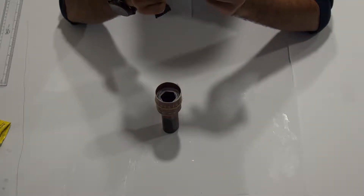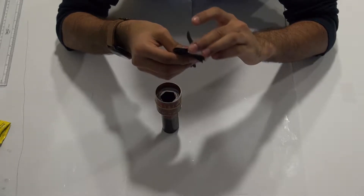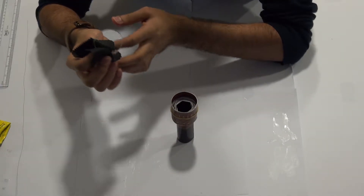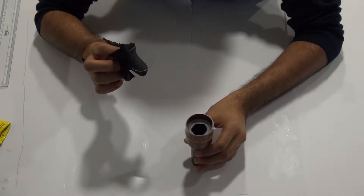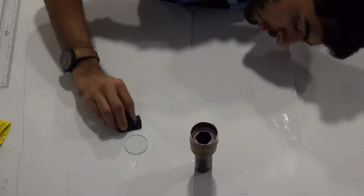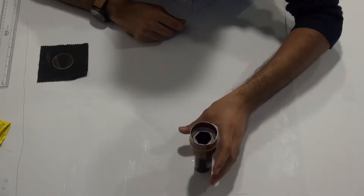We're now going to insert the 42mm lens — the bigger one — into the objective tube. Use a microfiber cloth to handle it carefully and avoid fingerprints. The 42mm lens is a plano-convex lens: one side is curved outwards and the other is flat. Place the lens with the flat part facing inside and the curved part facing outside. To figure out which side is which, place the lens on a flat surface — if the curved part faces down, you'll notice a gap from the bottom.